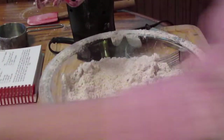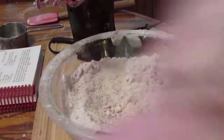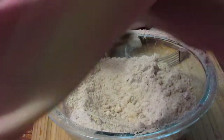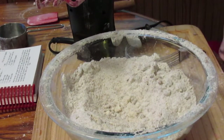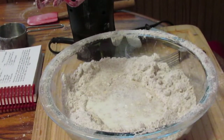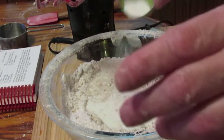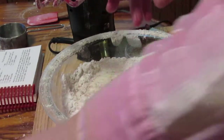Now I'll get my buttermilk, my egg, baking soda, vanilla extract, and half the Heath Bar bits and add them in. I really wish I would have sifted the flour in there.